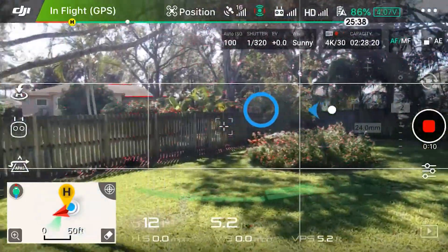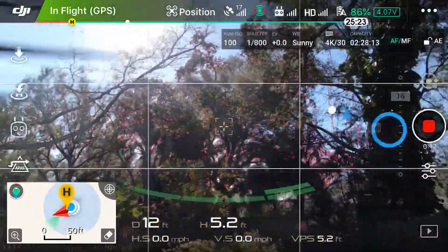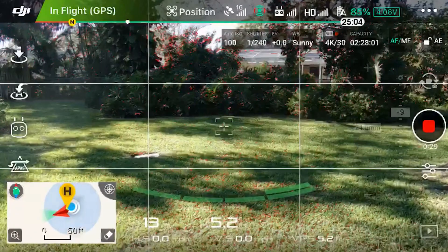In the DJI Go app, if you press and hold your finger on the screen, a little circle appears and you can actually move the camera around — up, down, and sideways. The only caveat is if you move it far enough, the landing gear or props will appear in frame. Only the Inspire, one of DJI's top-level drones, has this feature — so it's a nice hidden bonus, and hopefully they don't remove it.